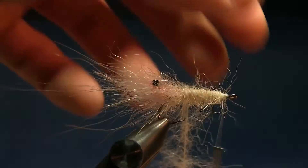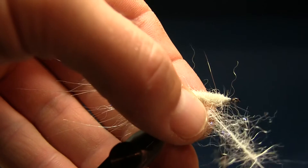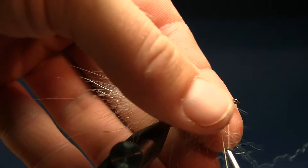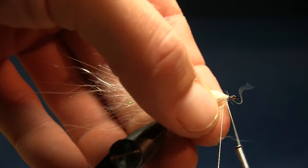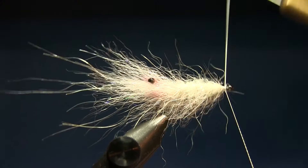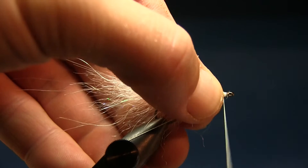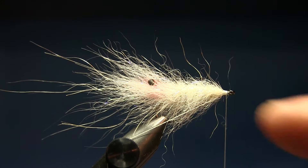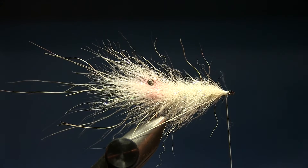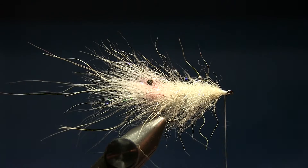Starting at the back, pull a little bit forwards — don't go straight back or you'll tie down the fibers. Take two wraps at the same spot at the back, pull back the fibers, go forwards about three millimeters per turn, then the last turn at the front. Every fly is a little different in volume and materials — you have to adjust as you go. I take two at the back, then one, two, three turns, and the rest at the front.